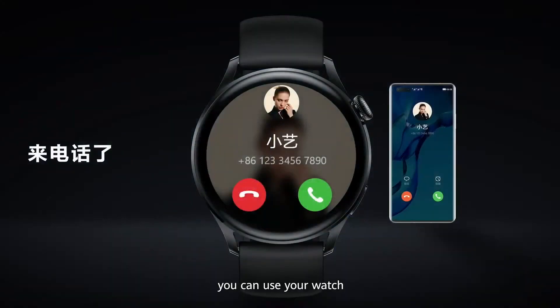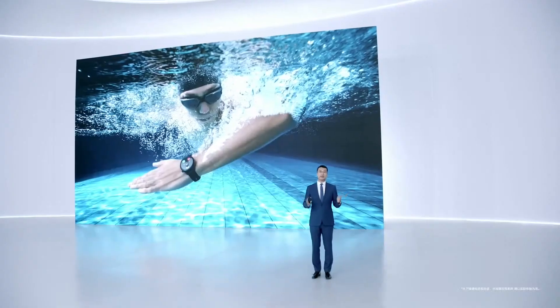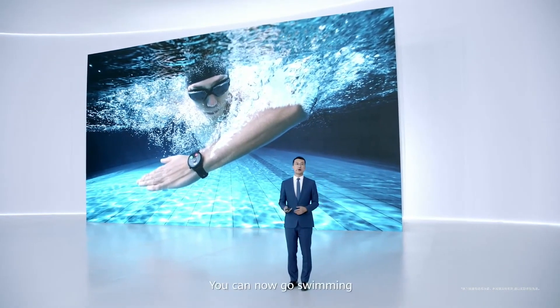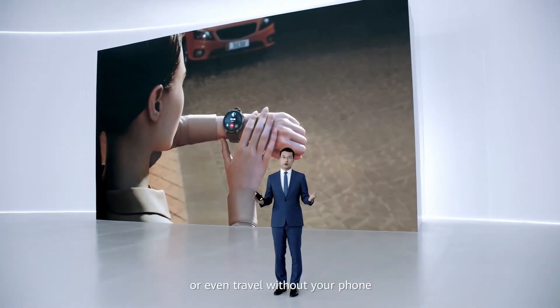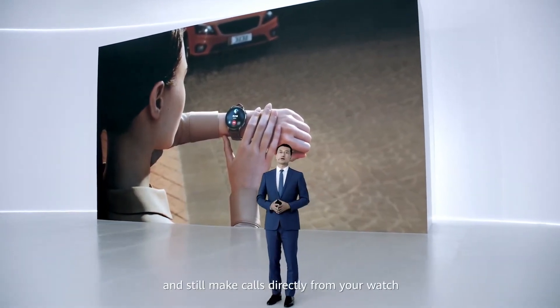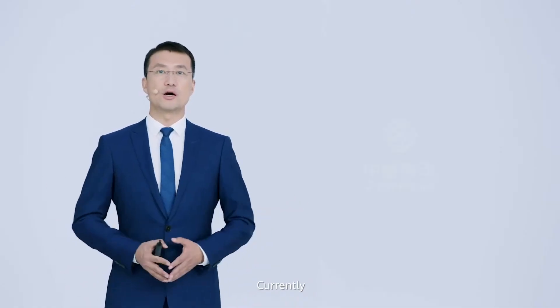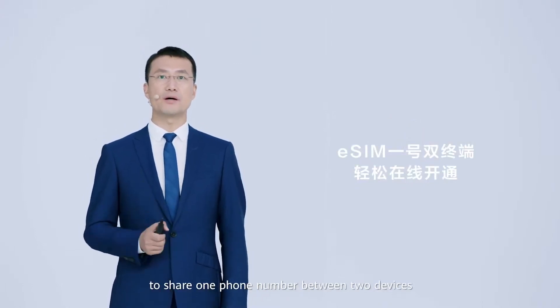For example, you can use your watch to answer an incoming call from your phone. The Huawei Watch 3 is equipped with eSIM for independent communication so you can chat easily. You can go swimming, exercise outdoors, or even travel without your phone and still make calls directly from your watch. Currently, the Huawei Watch 3 supports China Mobile, China Telecom, and China Unicom eSIMs that allow you to share one phone number between two devices.